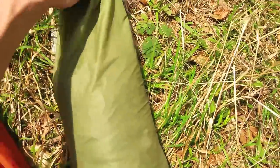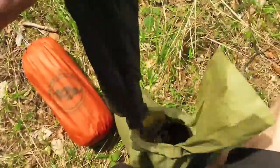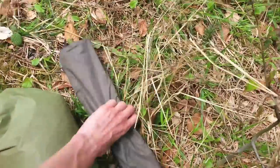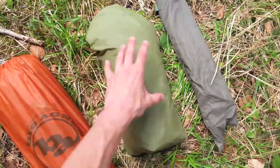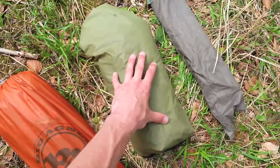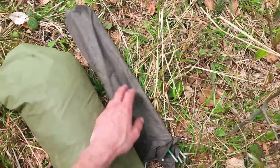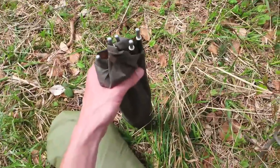I usually pack these two items separately. I'll take the poles out of the tent like that, and carry them separately from the actual tent. This part of the tent I'll carry in my backpack or one of my bicycle panniers, and the poles I'll carry strapped to the outside of my backpack or onto the rear rack of my bicycle, simply because the tent poles are so long.